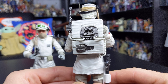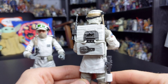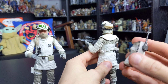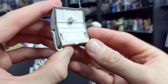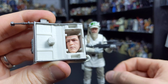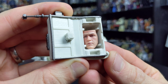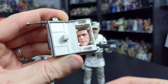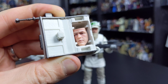He also comes with a face mask which you can remove and display either up over the face or around the neck. He features a removable backpack which hides one of the additional accessories — something I really think Hasbro should have called out on the front of the box, because if you don't follow review websites and you just buy these figures and put them on a shelf, you're probably going to miss this feature. When you remove the backpack — which plugs in via a peg — there is a removable panel on the backpack itself which conceals an interchangeable face.